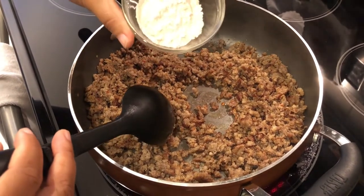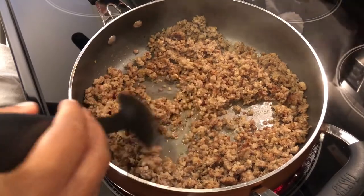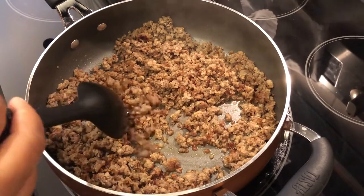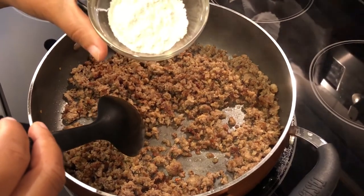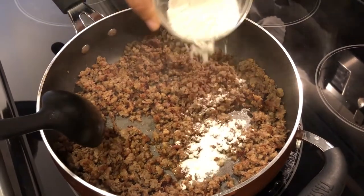I'm going to sprinkle two tablespoons of all-purpose flour all over the meat. I prefer a somewhat looser gravy — it's not watery, but it's not super thick. If you want a thick gravy, use three tablespoons of flour, but I'm just using two and sprinkling it all over the sausage.